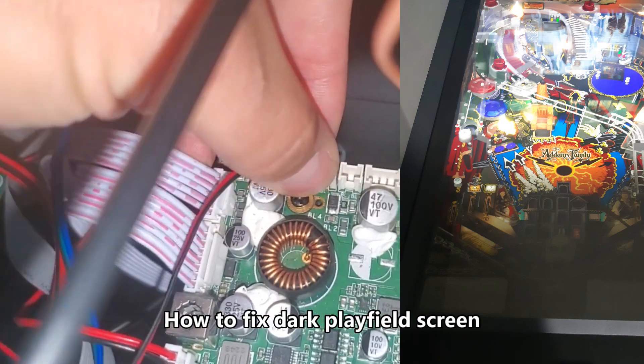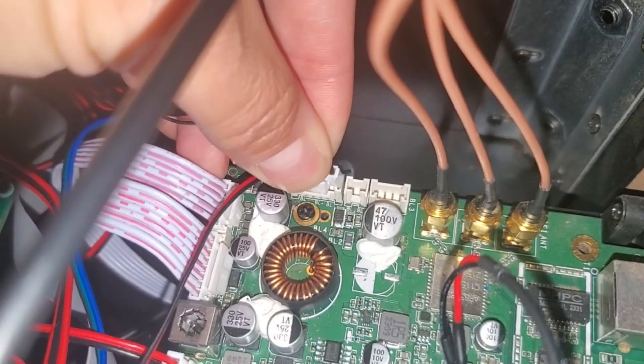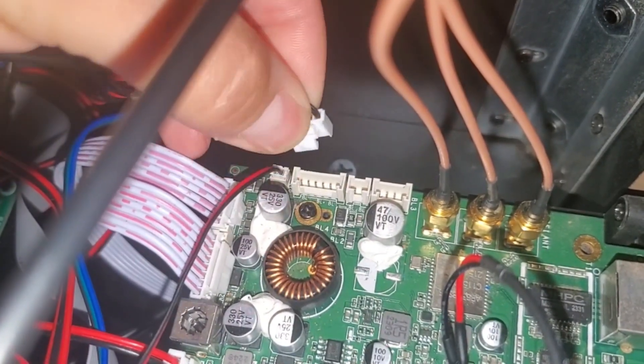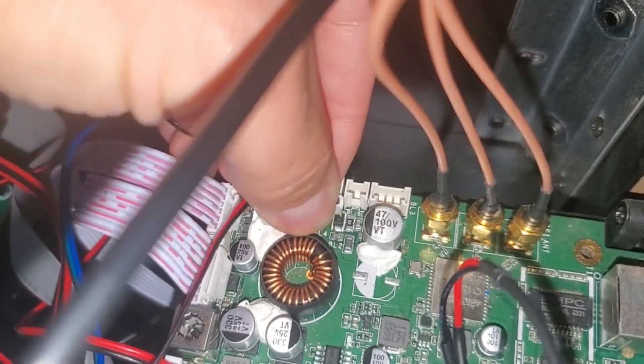To reseat the backlight cable on the motherboard, just pinch the tab, reseat the connection, and see if that fixes your issue.